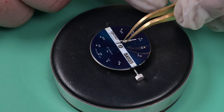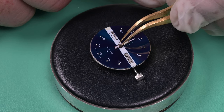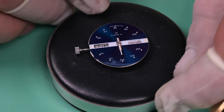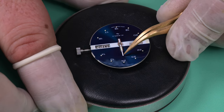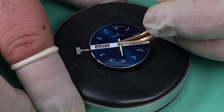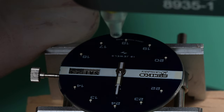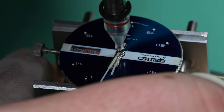Now it's time to install the hands. I'm adjusting the time until right when that date wheel clicks over, to establish that as the time of midnight. I'm using my brass tweezers to get that hour wheel set into place, and then I'm rotating it around a little bit so the camera has a better view. I have to admit there are a few points in this video and previous videos where I'd forgotten to hit record on the microscope or on a regular camera because I get so focused on what I'm doing.